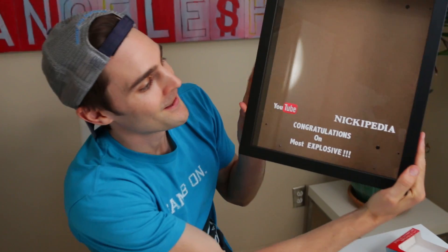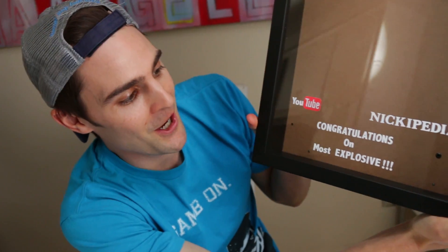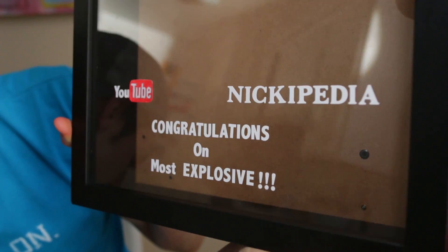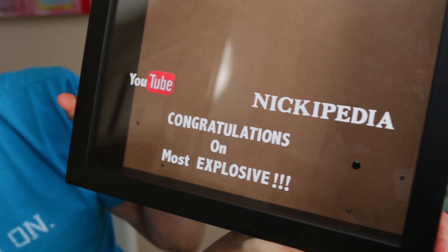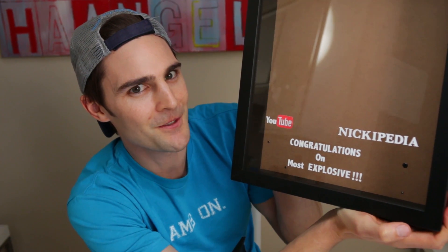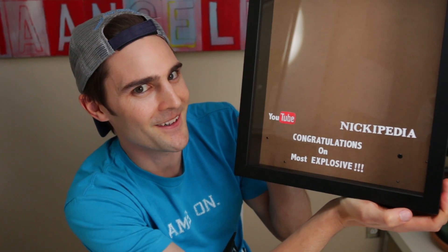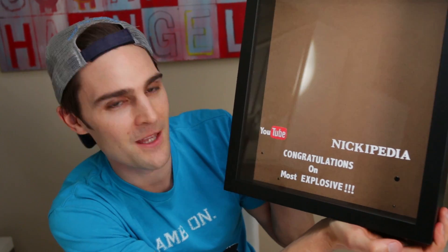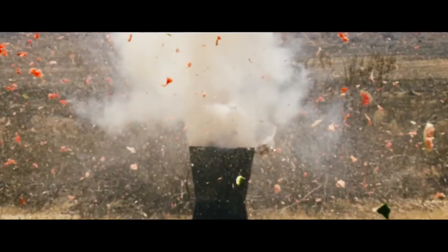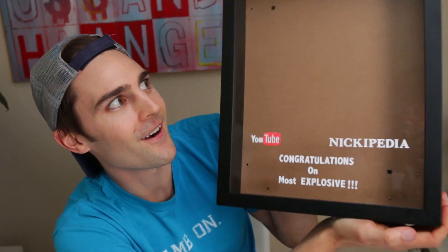Here we go — 'Nikipedia, congratulations on most explosive.' It was going to say 'play button ever' but we felt it was a little bit cooler this way, kind of a self-fulfilling prophecy: congratulations on the most explosive, of which we were going to reward you with the most explosive play button ever. We decided our reward is just for being the most explosive, because that's what we do — we blow stuff up.